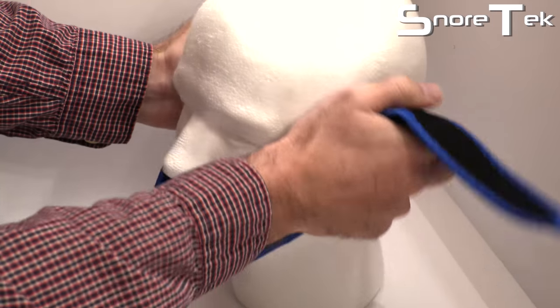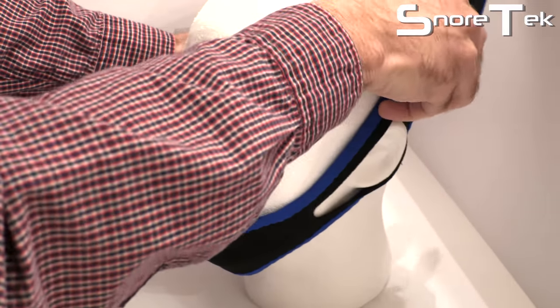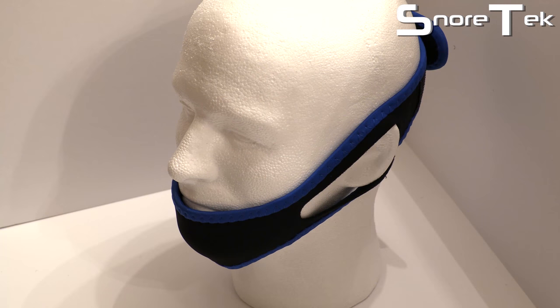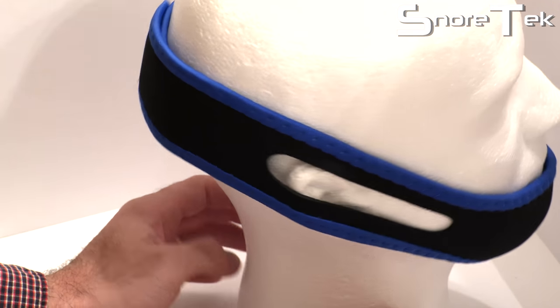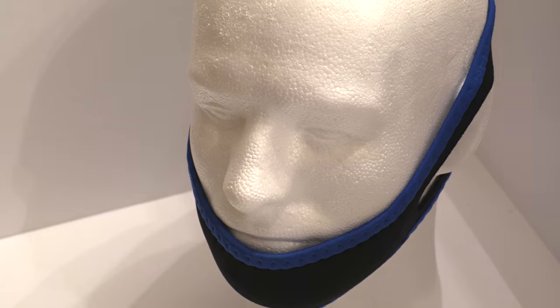To fit the Snortec Chin Strap, simply place the strap on your chin and then connect the velcro behind your head. Make sure your ears fit in the spaces on each side of the Chin Strap. Once the Chin Strap is attached, it will keep your mouth closed while you sleep, preventing snoring.